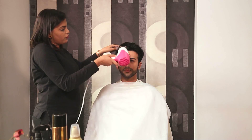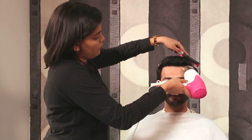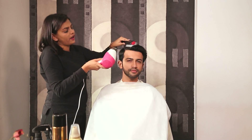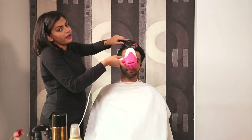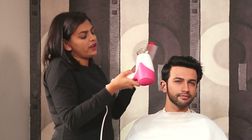We are going to use a brush to achieve this look. Comb it nice and back, form a parting wherever required, and then direct the hair. Make sure the hair is semi-dry.